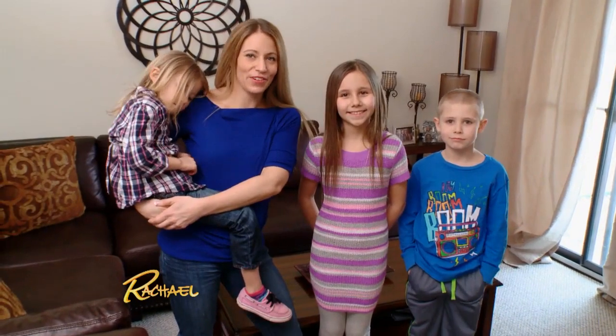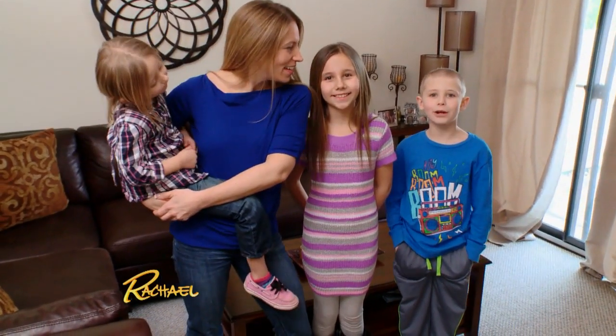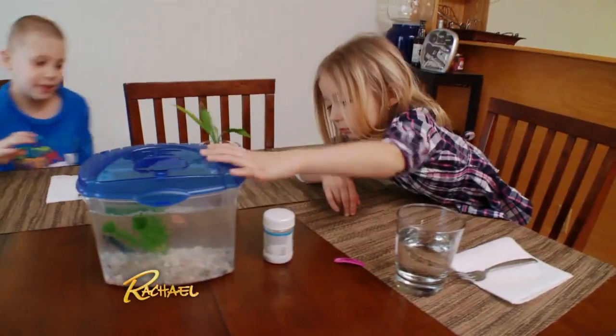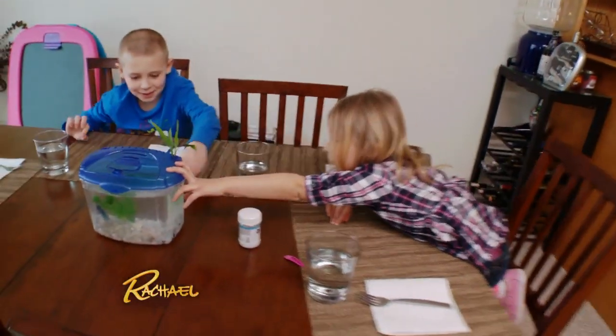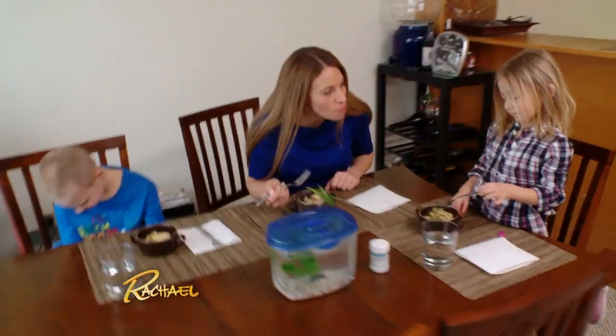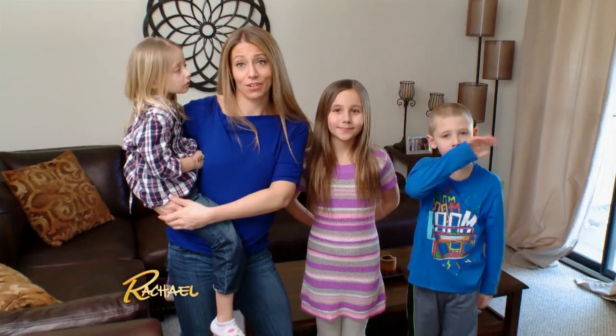Hi, my name is Shannon and these are my three kids. I'm Ariana. I'm Benjamin. I'm Stephanie. We are a family of four. I am recently separated from my husband and I'm never sure if it's just going to be me, all three of the kids, or maybe just two of the kids sitting at my dinner table.